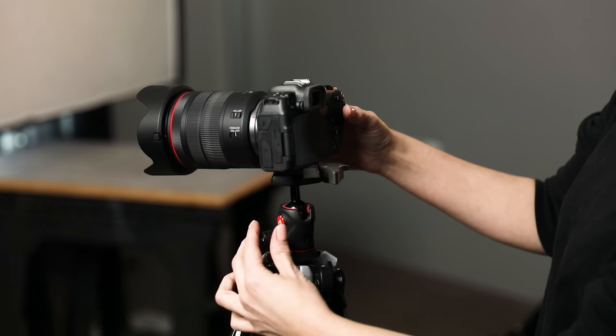The pan and tilt head was actually the very first type I owned — super cheap, super flimsy, it only lasted me about six months before it was trashed. It has these little arms that you adjust to move on different axes: release one arm to move the camera horizontally, loosen another arm to move it vertically. You're essentially working the different axes through these individual arms.